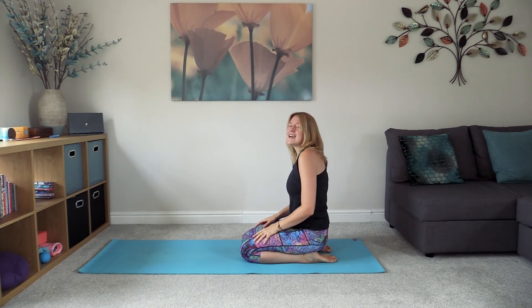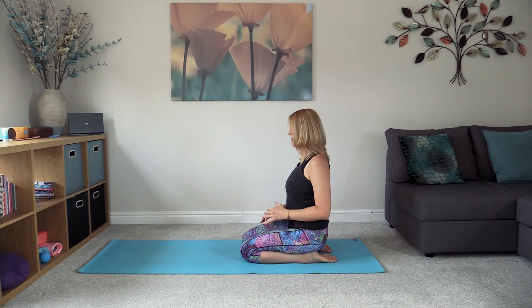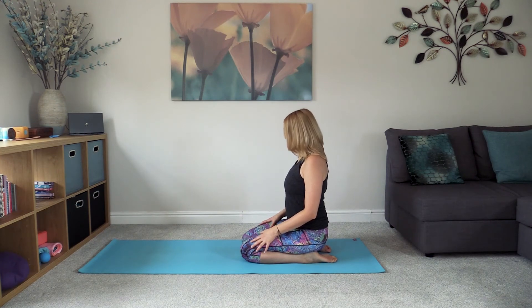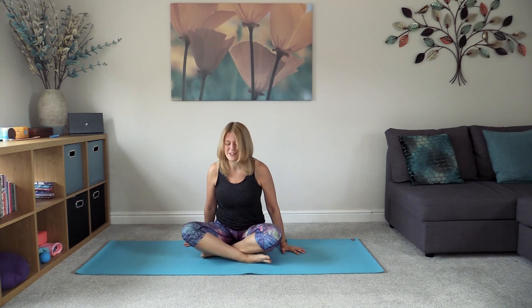Release and take any kind of movement that feels good in the shoulders — maybe lifting the shoulders up, circling them backwards and forwards, whatever feels good. Then take the heels over to one side so we can come back into a cross-legged seated position.